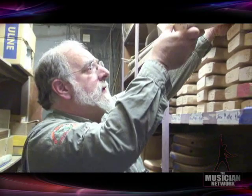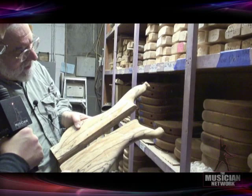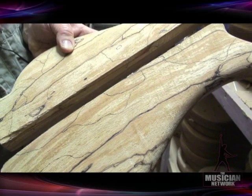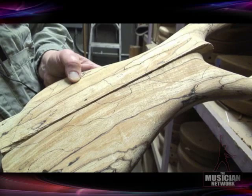Over here, let me show you some other interesting woods. This is spalted maple — maple wood which has mold growing in it. The trick is getting it while it's visually interesting and before the process goes too far, at which point it turns to mush and loses its structural integrity.